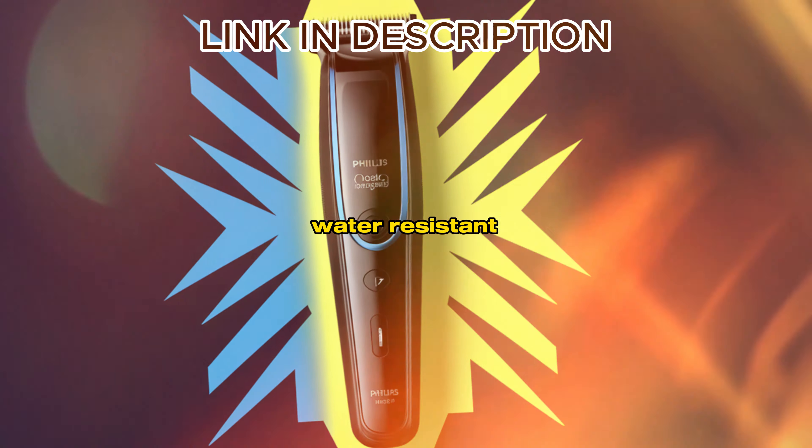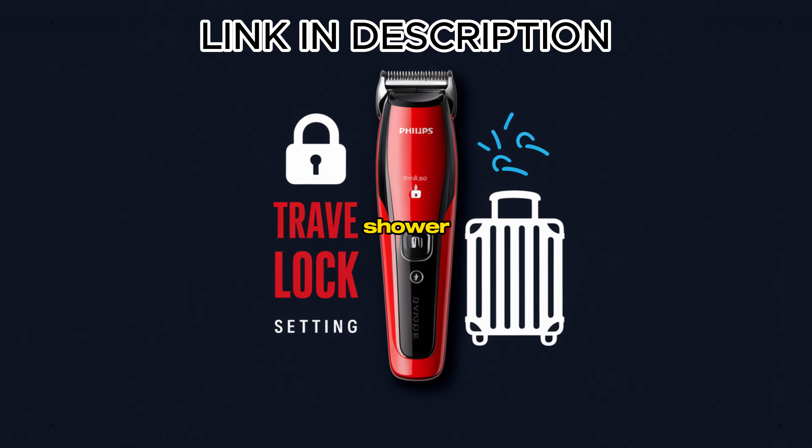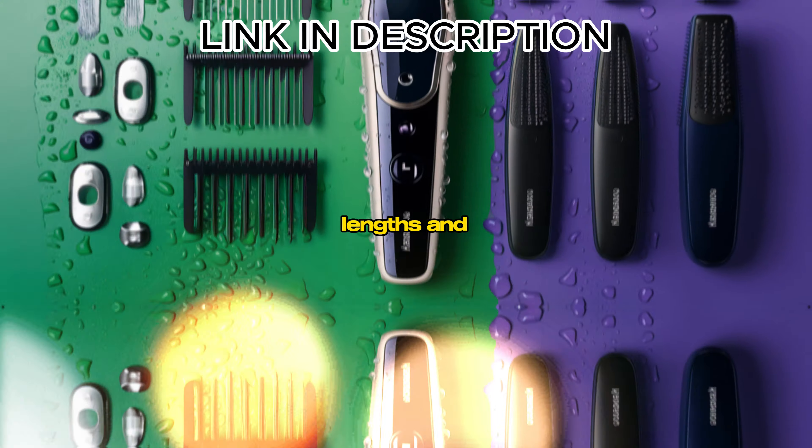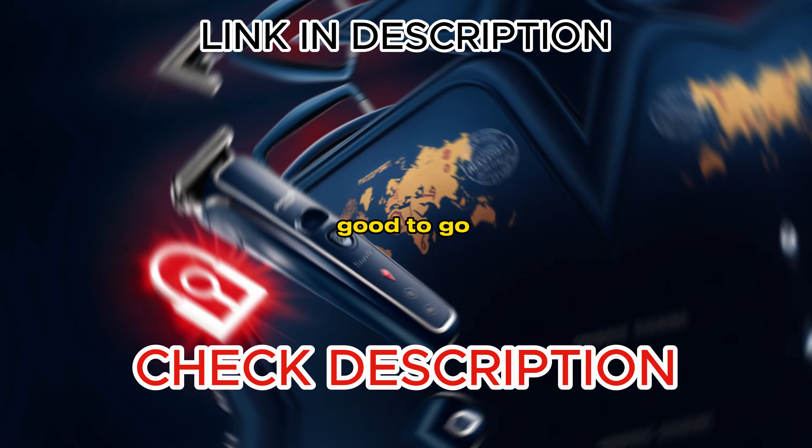It's water-resistant, so feel free to use it wet or dry, even in the shower. The OneBlade comes with different trimming combs for various lengths, and it's a breeze to clean — just rinse it underwater and you're good to go.